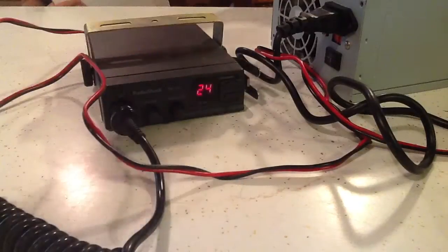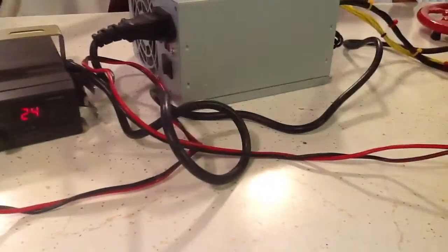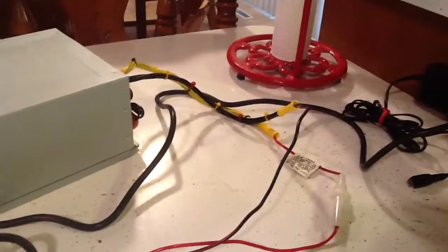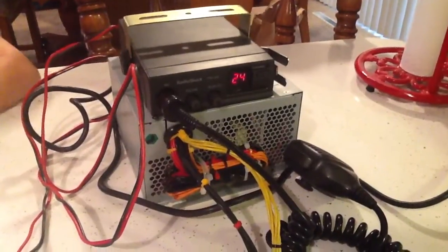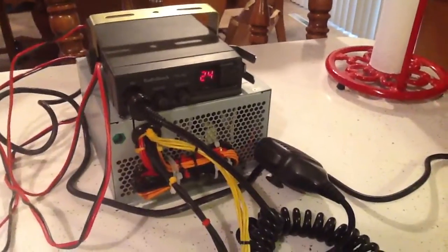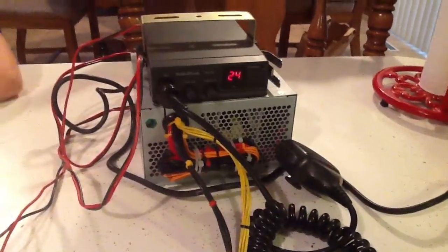Once I get an antenna hooked up it will work fine. So there you go — a free, maybe five dollars invested, makeshift 12-volt power supply. All of this was done from my iPad, so it won't be as good as some of my other videos, but we're going to try to edit it, add the music, and everything from iMovie built into the iPad. Until next time, see you later.